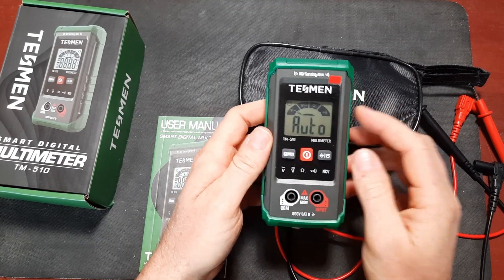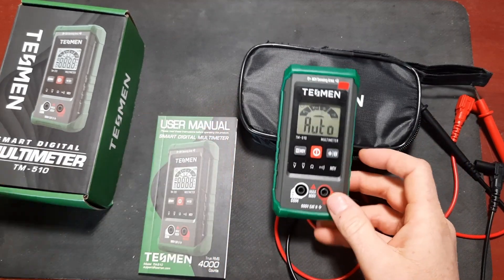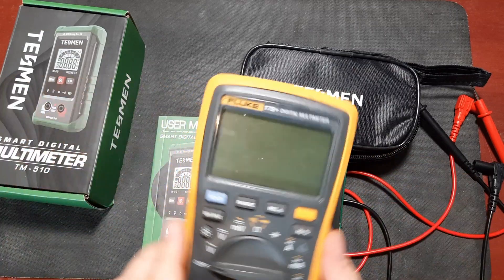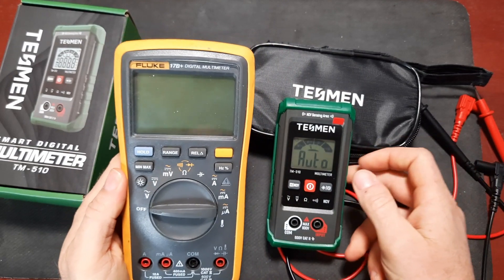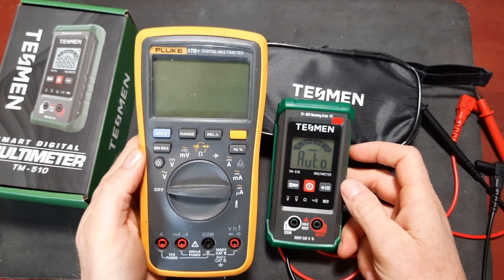Alright, enough talk - let's put this unit to the test and see how it measures up. For reference I'm going to be using my Fluke 17B+ for comparison and we'll see how the measurements from these two meters compare.